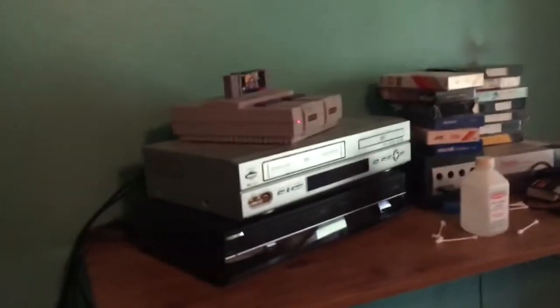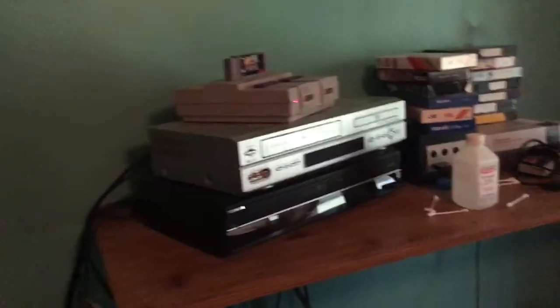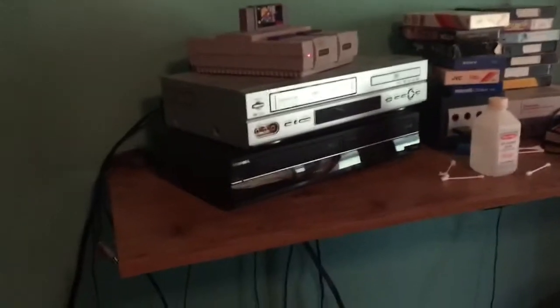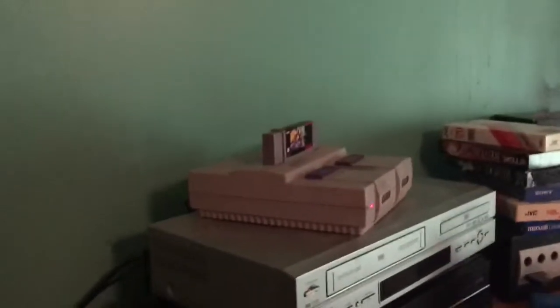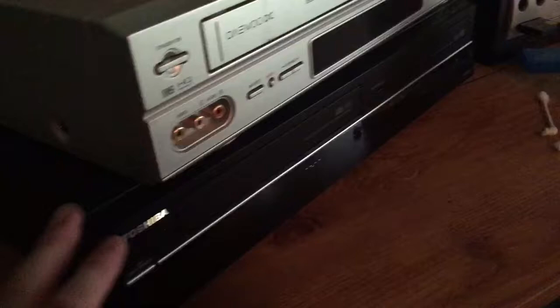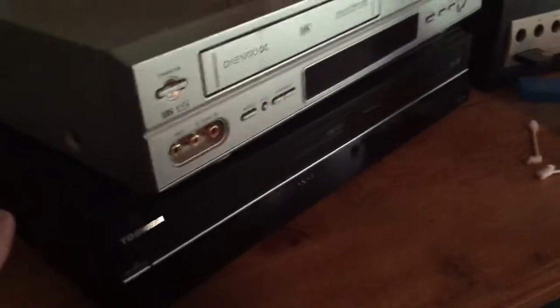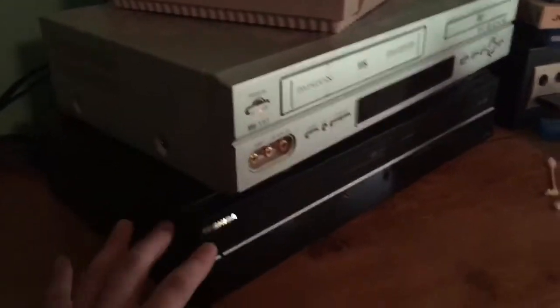Hello ladies and gentlemen, I literally just figured this out like two seconds ago. I figured out how I can record my Super Nintendo games onto my DVD recorder.